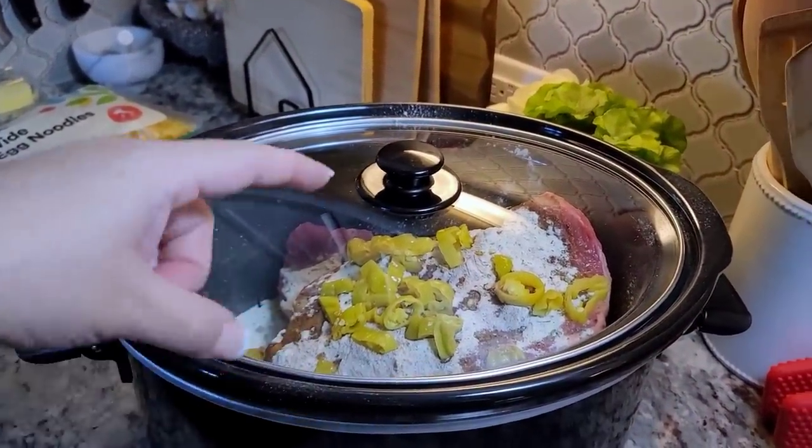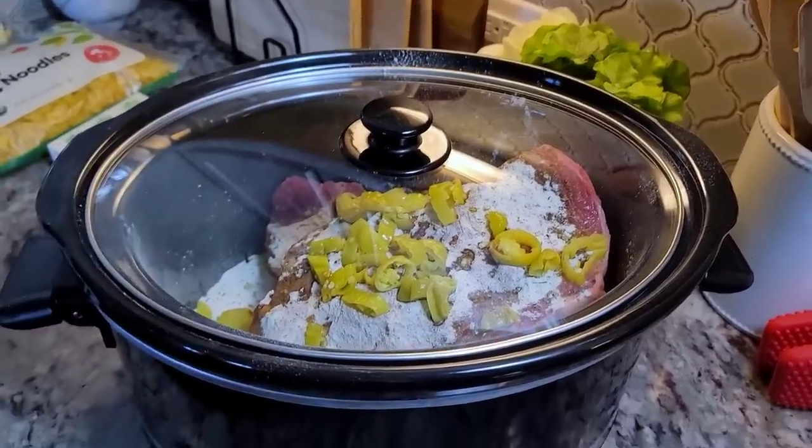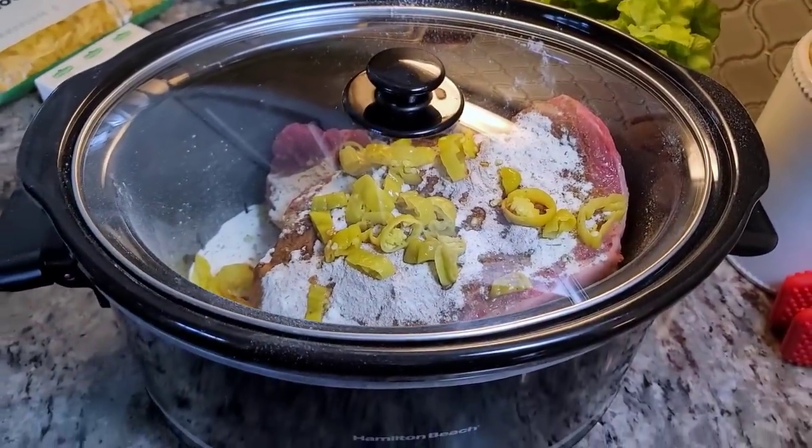Cook time always varies depending on how cold the meat is and the temperature of the meat when you start this process, but five hours should do the trick.